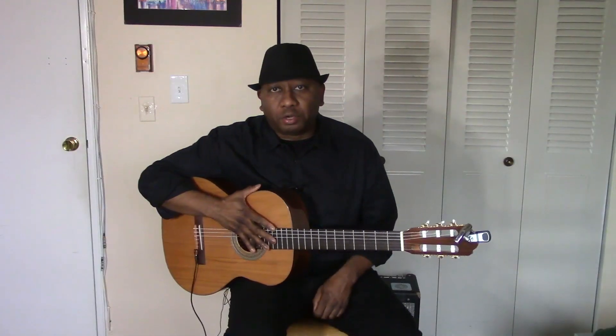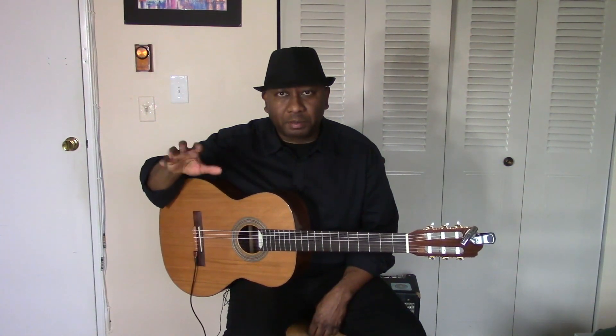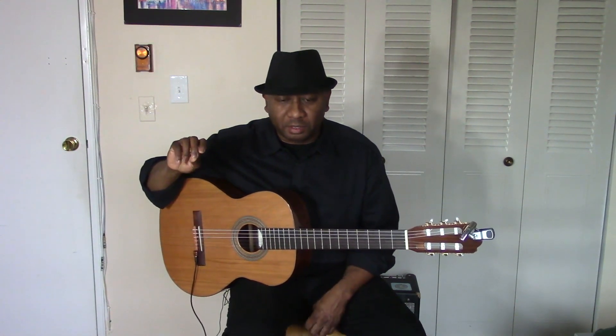I had to practice this a lot myself. One point to remember is not to overplay — it's easy to do that. Try to play with the pumping bass line but don't hit the strings so hard. I know it's hard to avoid, even in my case.